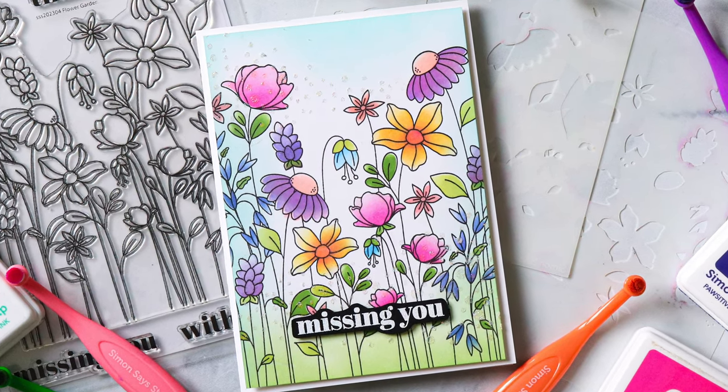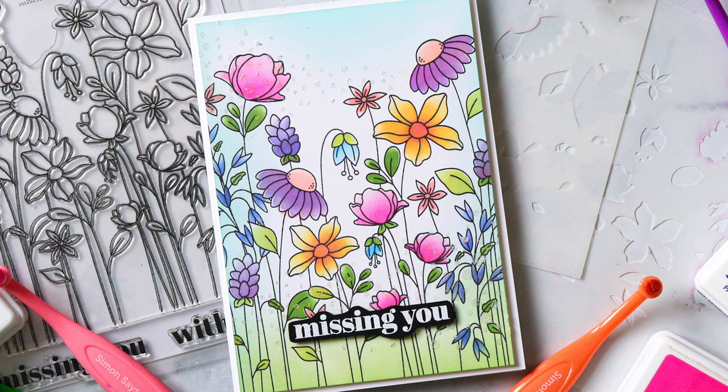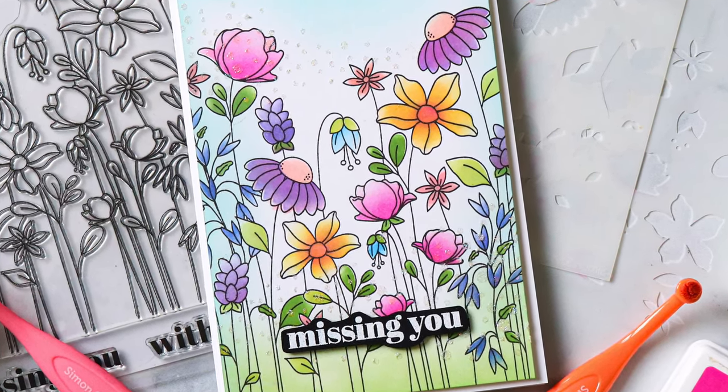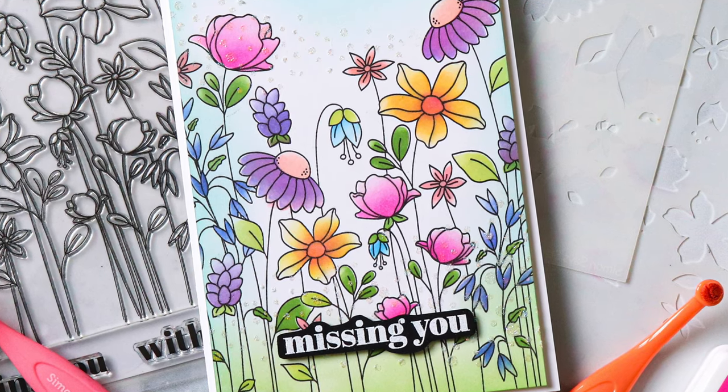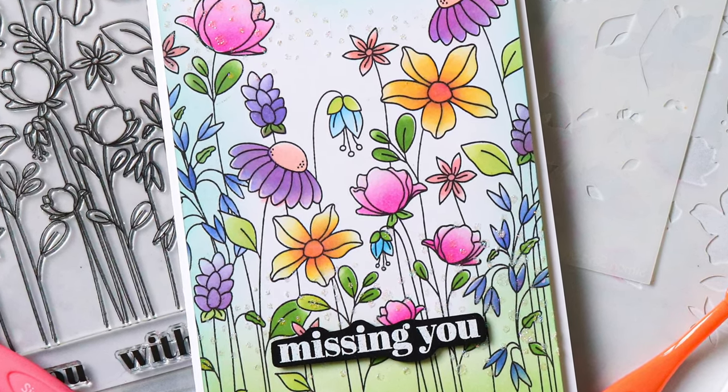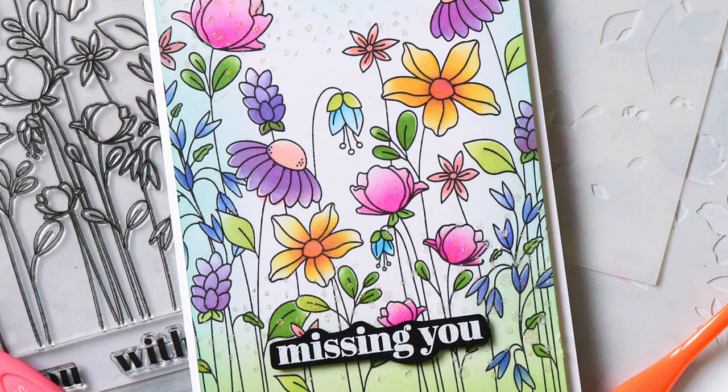Don't forget that these products are available at our Simon Says Stamp Store — not just the stamps and the stencils, but also all the other items I featured today in this video. I hope this quick tip was helpful, and don't forget to give this video a big thumbs up and subscribe for more crafty inspiration.